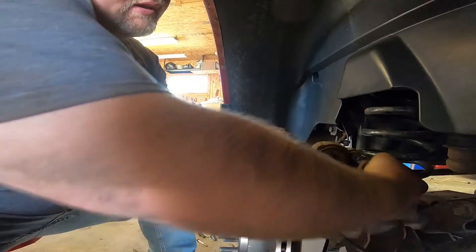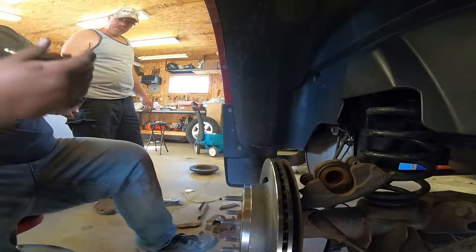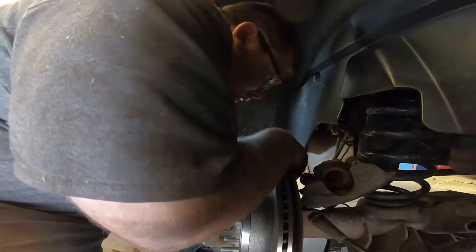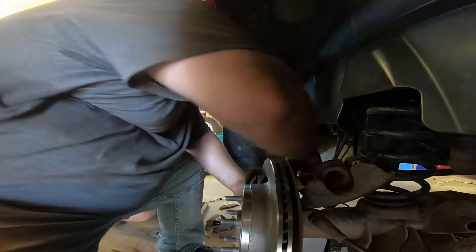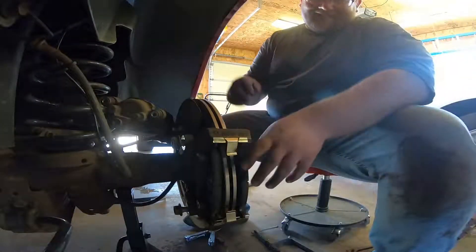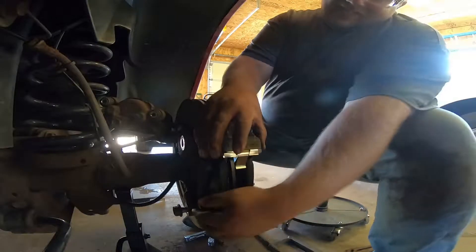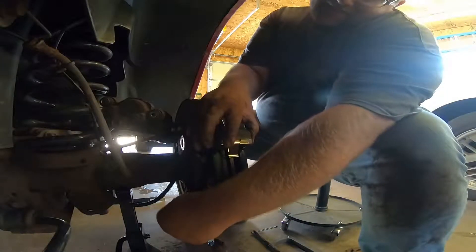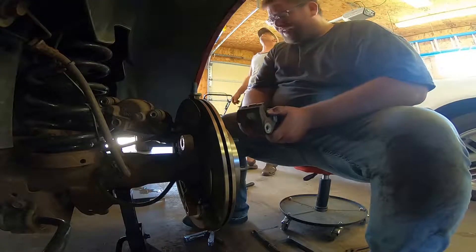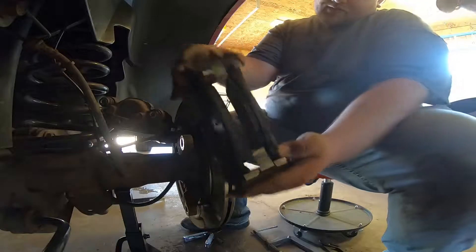We're going to put the caliper bracket on with the pads loaded in it. Go grab the Loctite. Watch out — the pad was put on backwards. Yeah, don't do that — it was sticking out at us. Can you imagine if you'd hit your brakes with that? Pad is in correctly now. Don't do what I just did and put it in backwards. Good thing I caught that.